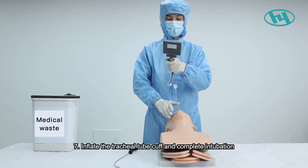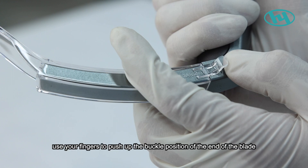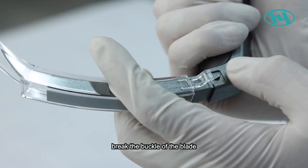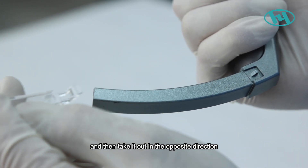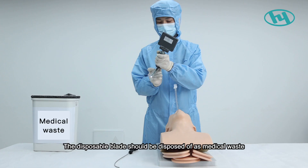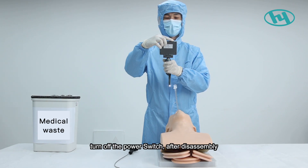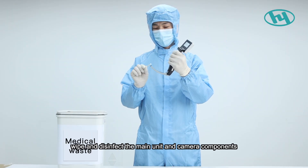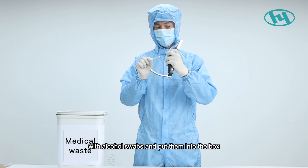Step seven, inflate the tracheal tube cuff to complete intubation. Step eight, after intubation, push up the buckle at the end of the blade to release it, then withdraw the blade in the opposite direction. Dispose of the single-use blade as medical waste. Turn off the power switch, then wipe and disinfect the main unit and camera components with alcohol swabs and store them in the box.